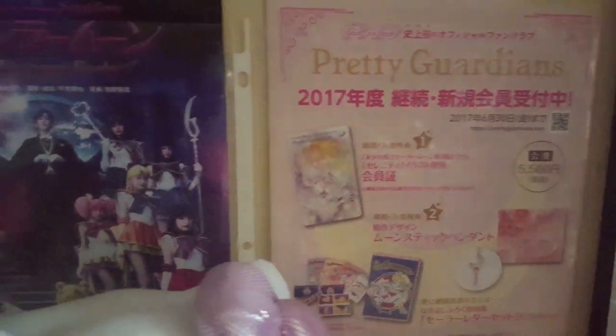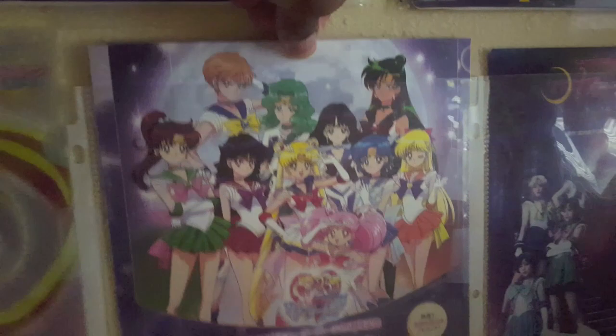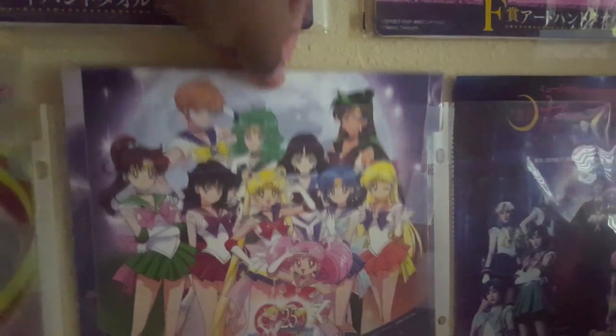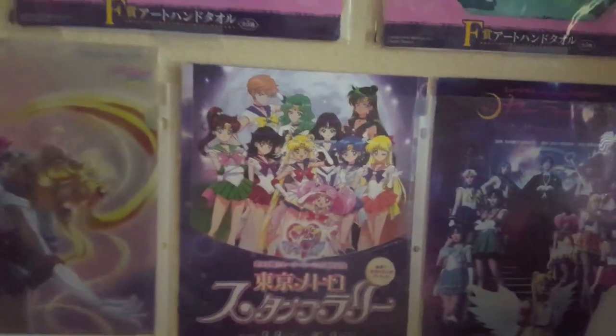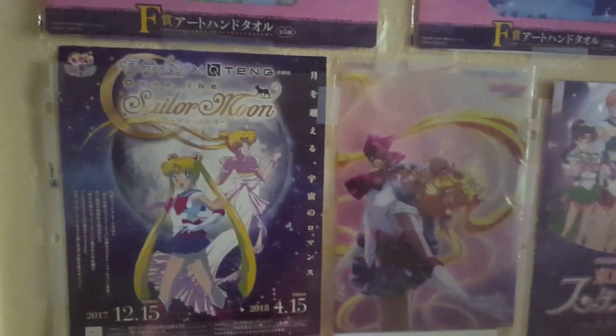Right there is a laminated photo I had framed, and below it you see advertisements for past gashapons that came out throughout the years. Up here you see clear files, and in the clear files you see ads and flyers for the 20th anniversary and also for the 25th anniversary as far as the musicals. I think it was a good touch to your collection.